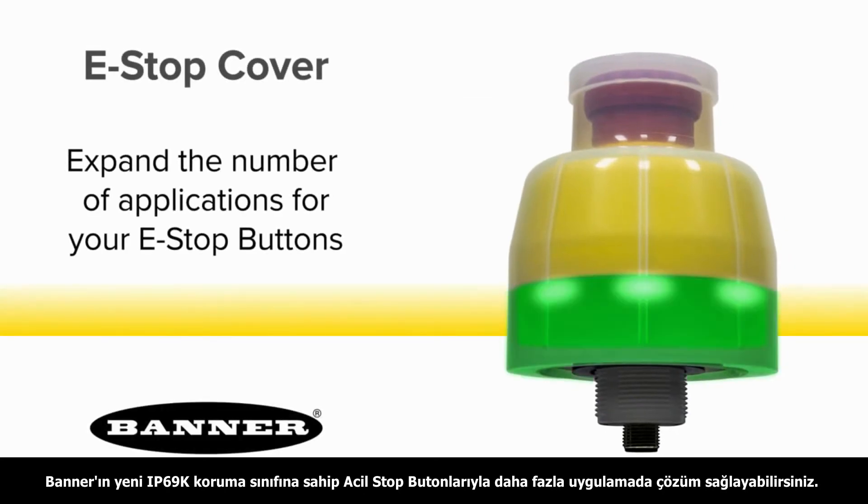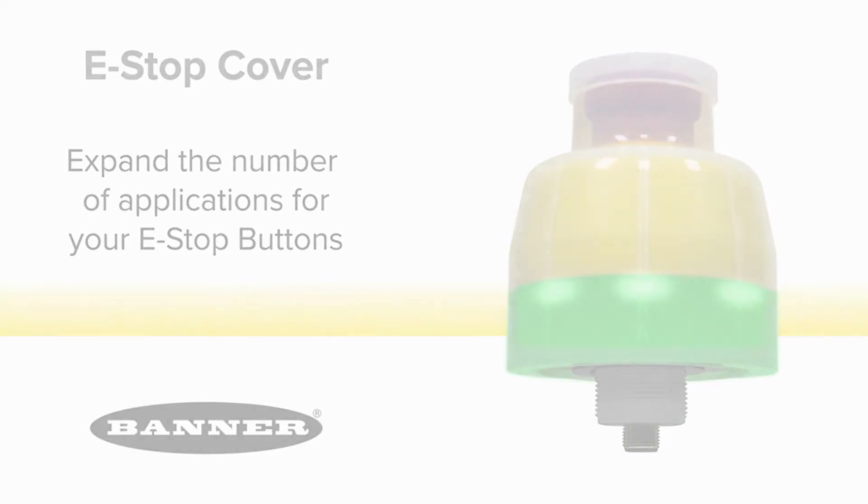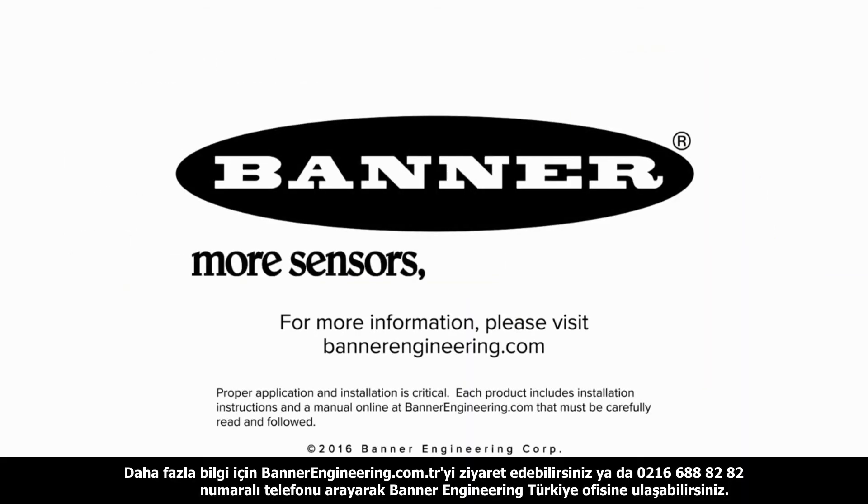Expand the number of applications for which your e-stop buttons can be used with the new IP69K washdown cover by Banner. For more information, please visit BannerEngineering.com.